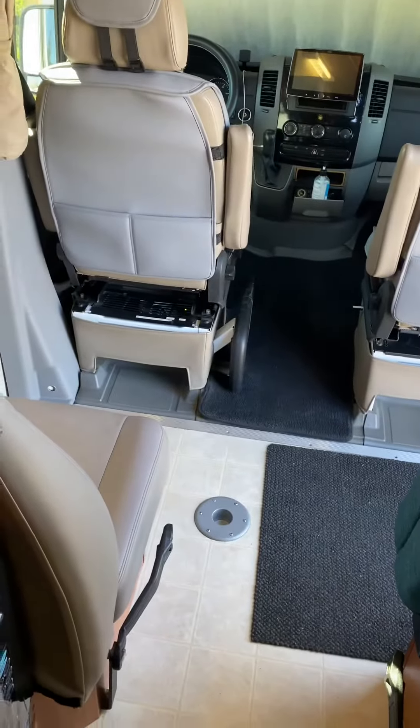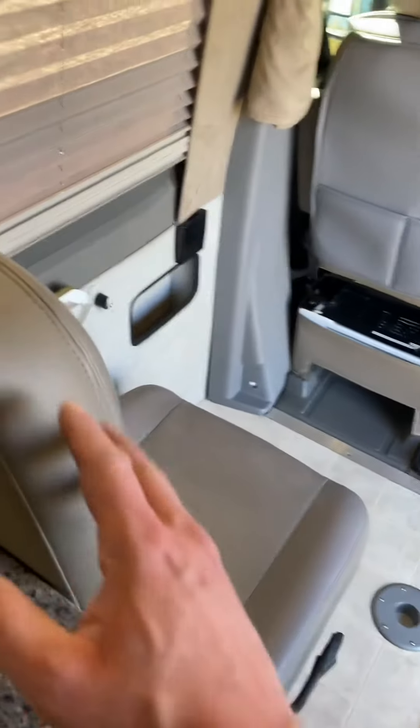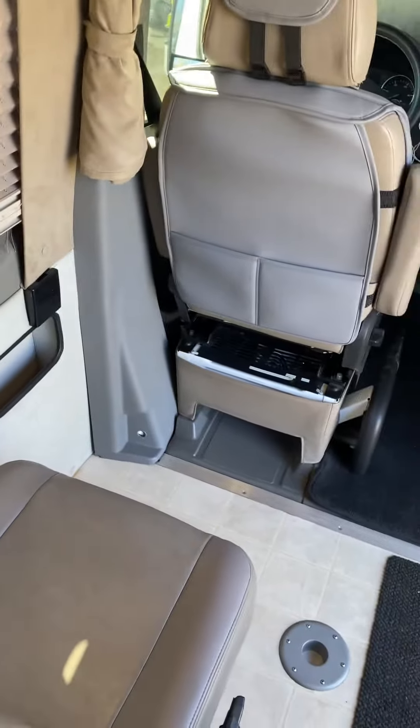I'm going to show you how to set up the bed in the front here. The bed will ultimately use this area here for someone else to sleep.